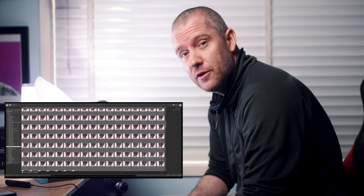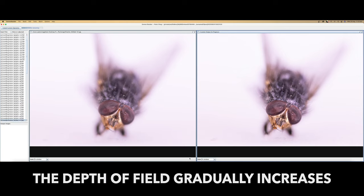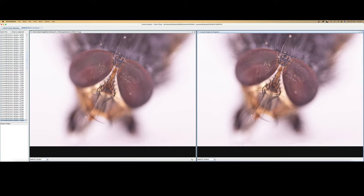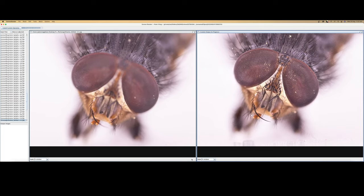I ended up taking well over 200 shots. I'm going to transfer all the files onto my computer, do some basic editing in Lightroom, and then start stacking in Zerene Stacker. I'm in Zerene Stacker right now — I decided to speed up this process so you can see on the right side how the depth of field gradually increases while the program blends and aligns all the individual images on the left. If you want to know about my entire workflow in Zerene Stacker, I'll leave a link in the description to a video comparing it to Photoshop's built-in stacking algorithm.